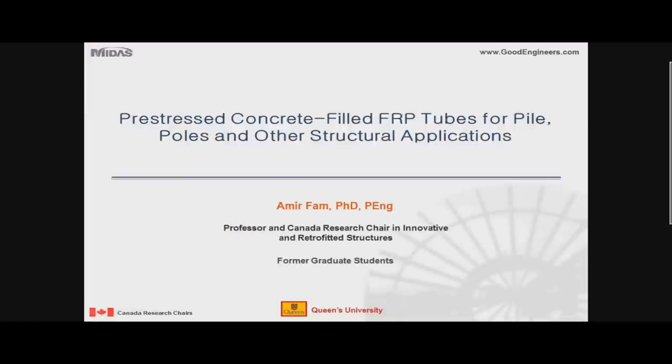Both presentations have to do with pre-stressed concrete. The first one has to do with pre-stressed concrete-filled fiber-reinforced polymer tubes, or FRP tubes, for a variety of applications including piles, poles, overhead signs, traffic signs, structures, and a variety of other applications. It's quite a versatile system, and this work was done by myself and several of my graduate students.